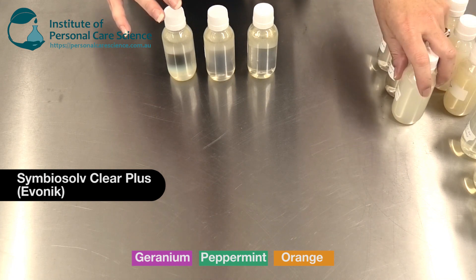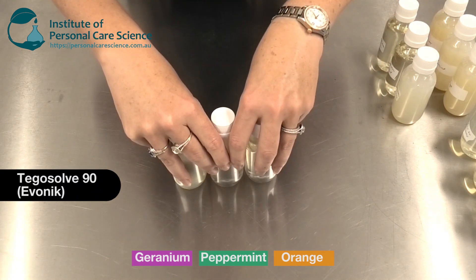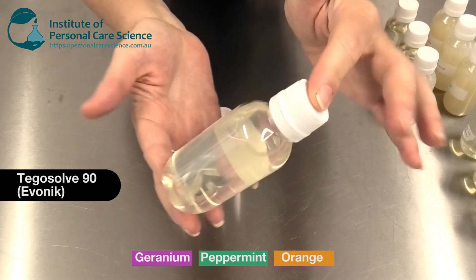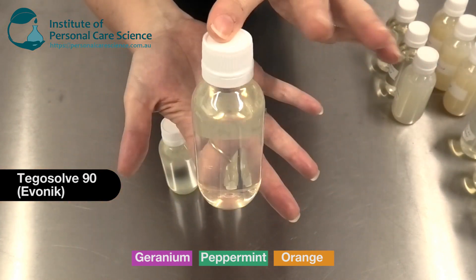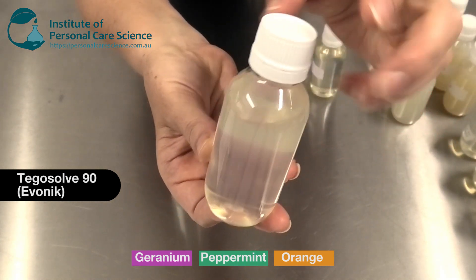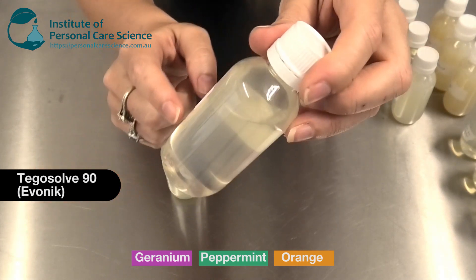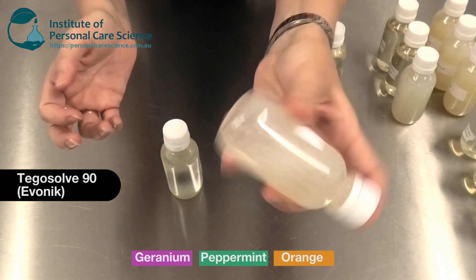However, this material is anionic, which means it's not compatible with cationic materials, so if you're using cationic materials that one is obviously no good to use. Finally, Tigo Solve 90 by Evonik. This one had some interesting results. With orange essential oil — totally clear, totally stable. Then with peppermint we can see there is an oily layer at the top of the product; it's translucent, and this was at a 5-to-1 ratio.